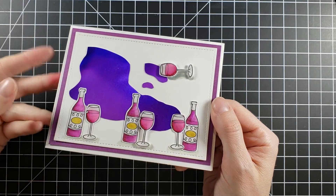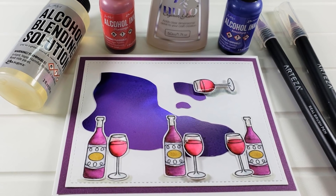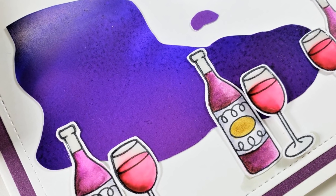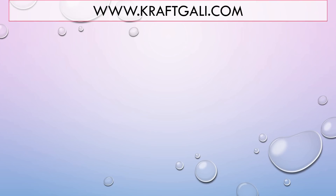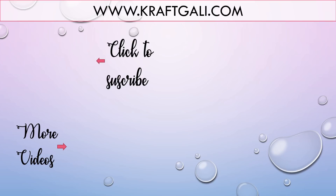I hope you had fun playing with alcohol inks. Don't forget they are not just for beautiful backgrounds — you can cut them out into shapes like this, coffee splatters, or anything your imagination allows. It's a lot of fun, so I would highly recommend pulling out those alcohol inks and just playing. Thank you so much for stopping by and crafting with us. I will link what we used below. Don't forget to hit subscribe so you don't miss anything, and we will see you in the next video. Have a great weekend, bye-bye!